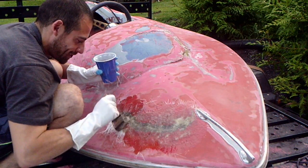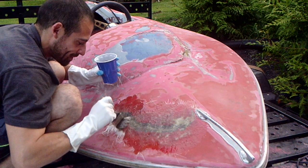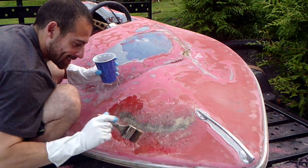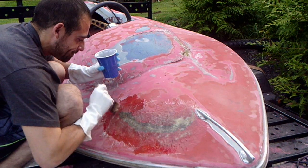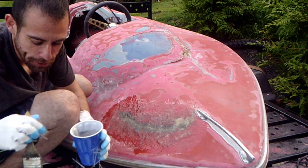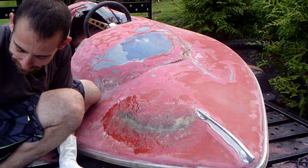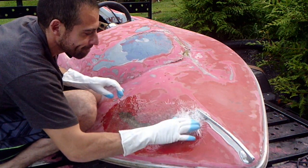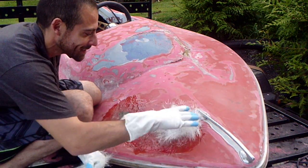I think people pay people to do this. It seems relatively easy. Someone told me fiberglassing is easy — making it look good is hard. We'll see how true that is. They're probably right, it's going to look like shit.